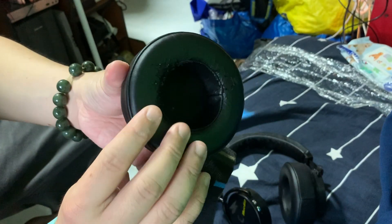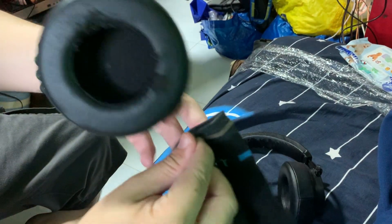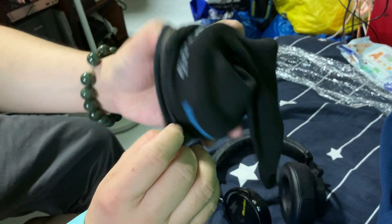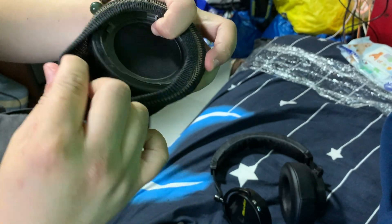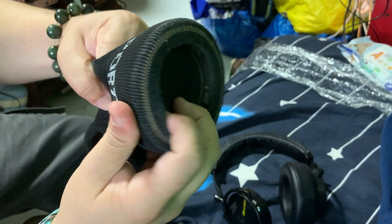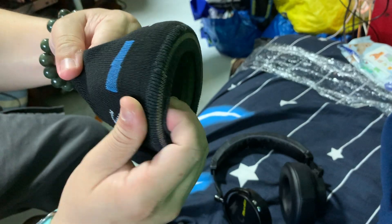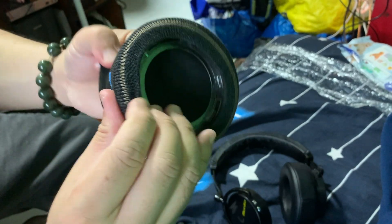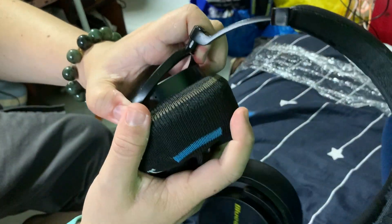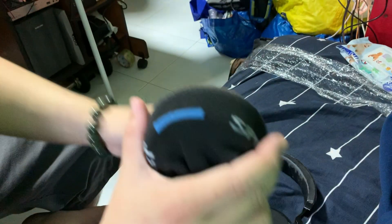First thing first: take out the padding. I keep the cushion so that it's more comfortable, and just slip the socks over the padding. Make sure it does not cover the part where it locks into the headphone, so just make sure the hole is just right. I like to use the beginning part of the socks because it's much easier to adjust accordingly so that you will not overshoot the inner part of the headphone.